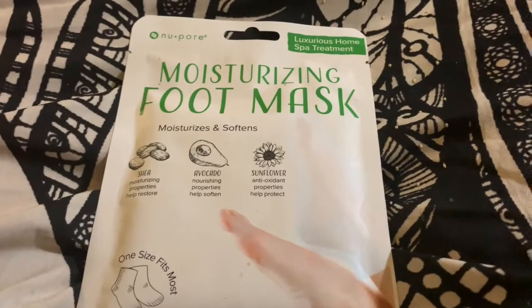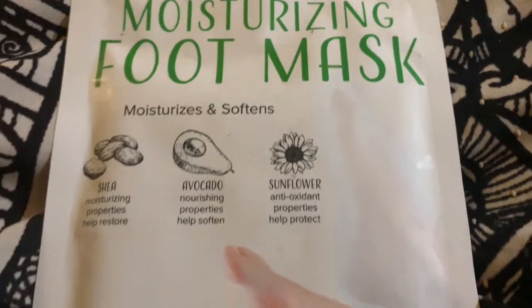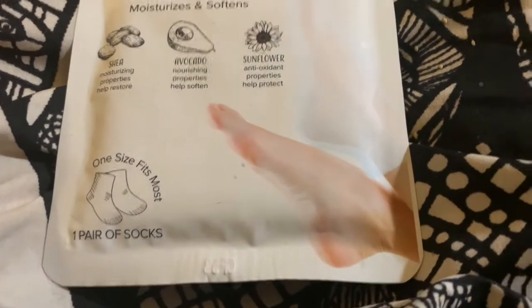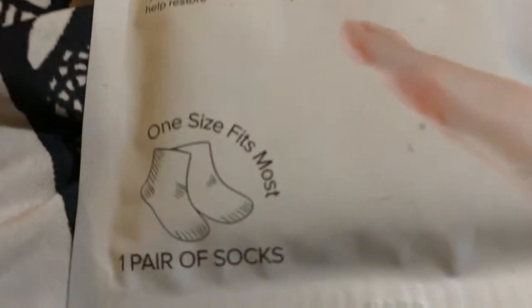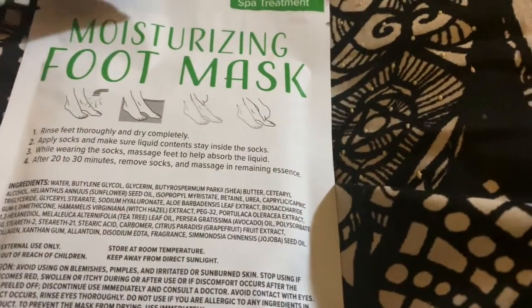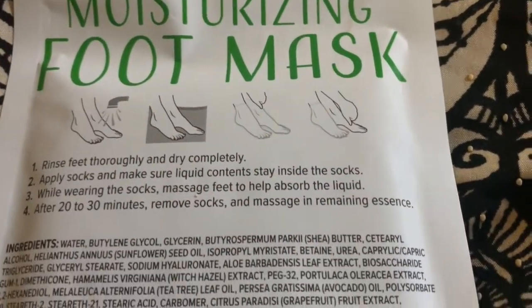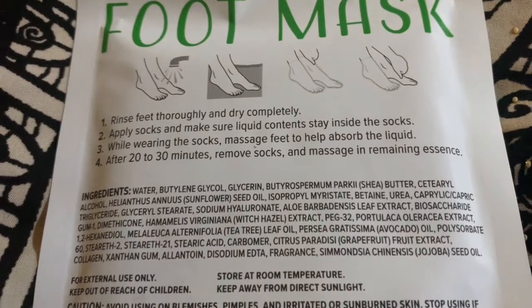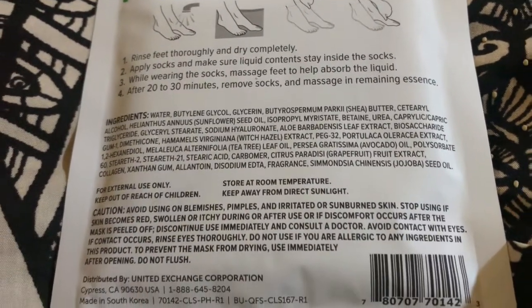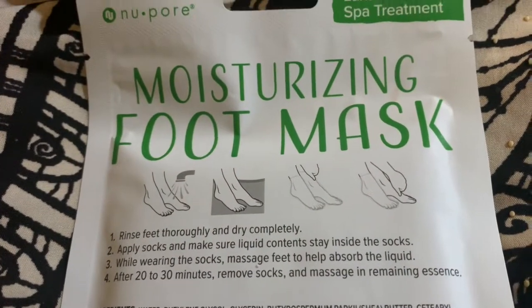This is a moisturizing foot mask — it has shea, avocado, and sunflower. It says one size fits most and comes with a pair. Put both foot masks on, leave them on for 20 to 30 minutes, then remove the socks and massage the rest of the essence into your feet.